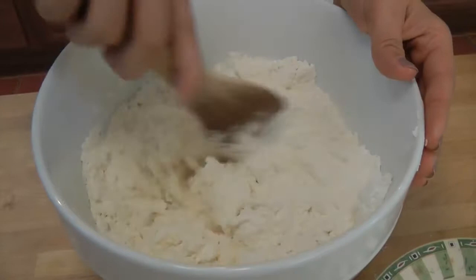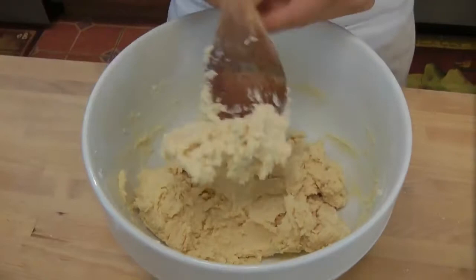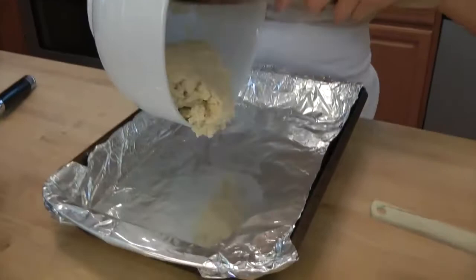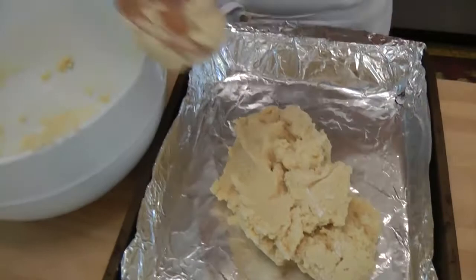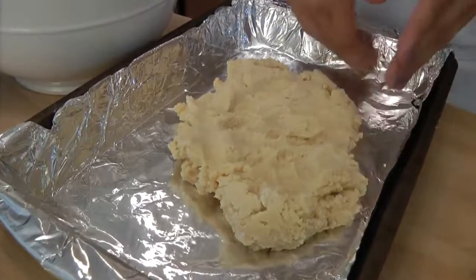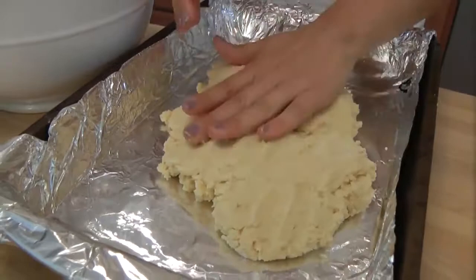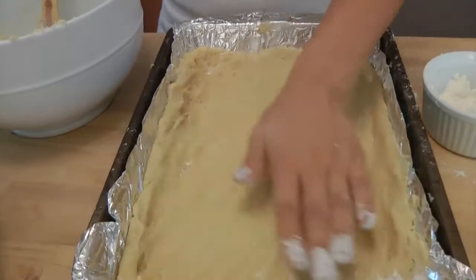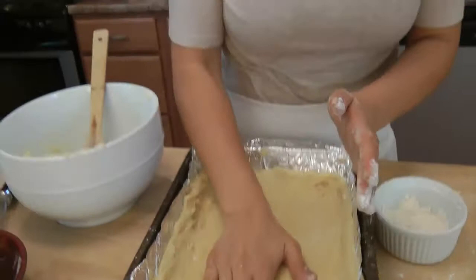We're going to press the dough into our baking pan. This is exactly what we're looking for — nice and sticky, but not too sticky. Using my spatula, partly my hand, and partly the bottom of this ramekin, we're going to press this out on the bottom and halfway up the sides of the pan. If you feel like it's getting too sticky, just take a little bit more flour and dust it on your hands. You can also just use the bottom of a regular drinking cup. Now I'm going to pop this in the oven for 20 minutes at 350, then I'm going to clean up and we'll start making the filling.